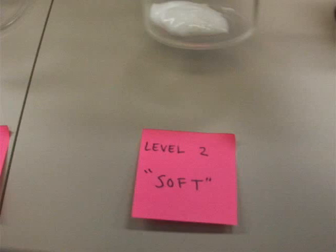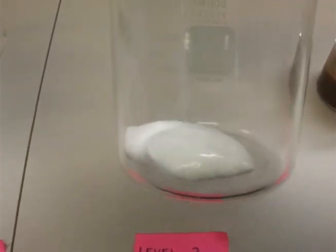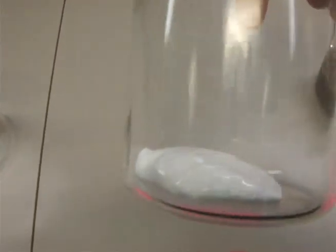Level 2 is considered soft. It should be noted that Level 2, at first extraction, looked just like Level 1, but because it was so soft, it's slowly losing its shape.